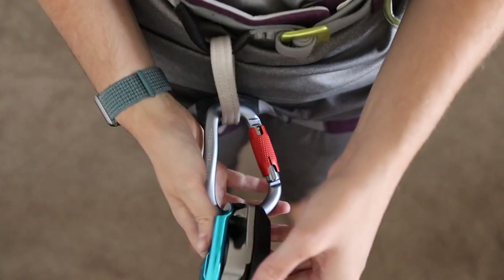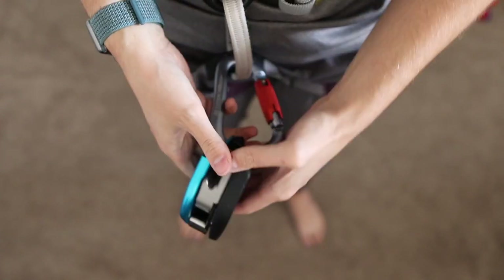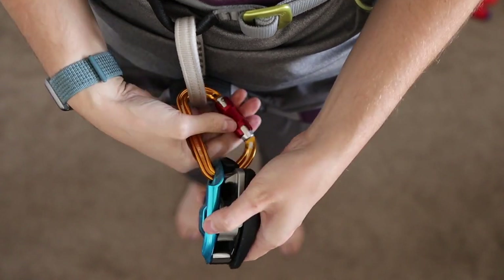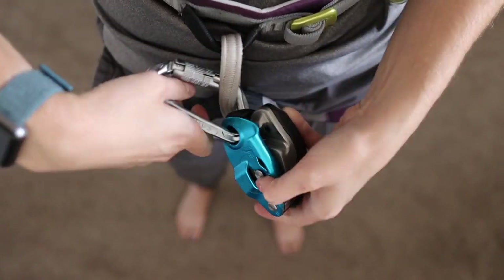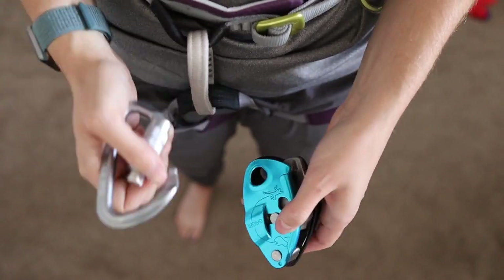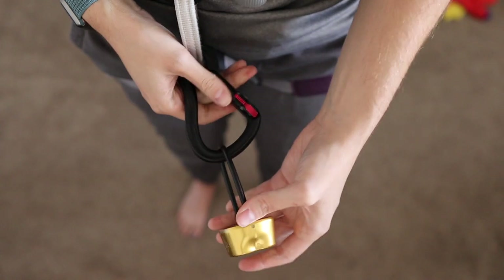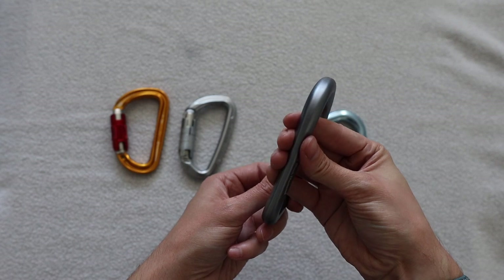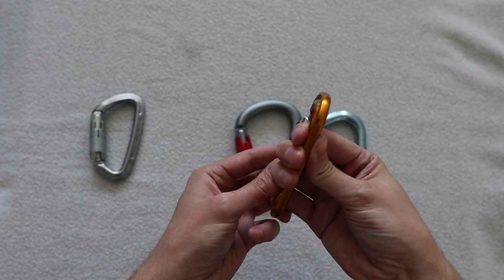There are carabiners that are the C-shape with a rubber band across, and I've heard those function pretty well, but I'd stick with what the manufacturer recommends — a figure-eight system. For GriGris, it's usually best to use a C or D shape carabiner. I've used both large and small sizes and it doesn't make a huge difference, but a larger carabiner is slightly easier to thread a belay loop and belay device through. Shape is also related to comfort — a wider, rounder area is more comfortable to hold than a sharp square edge.